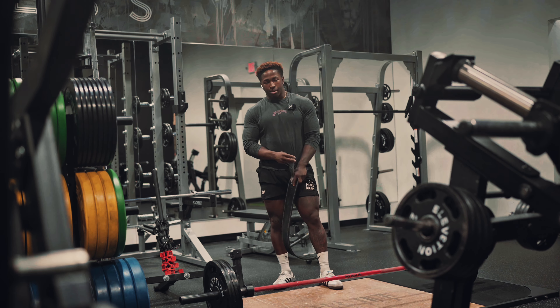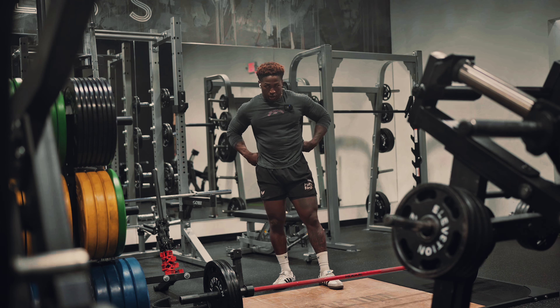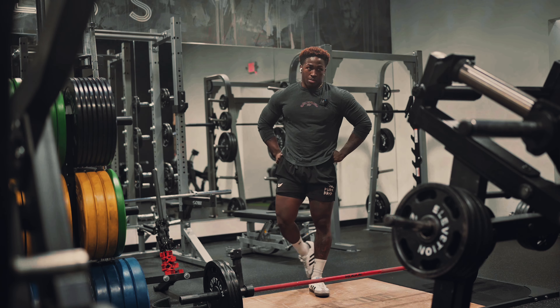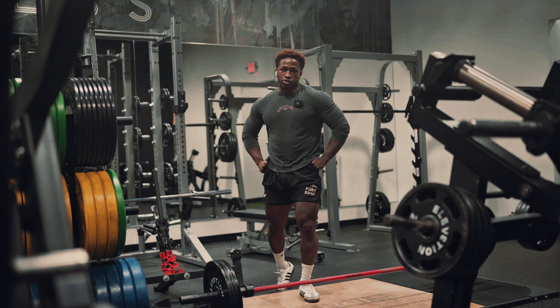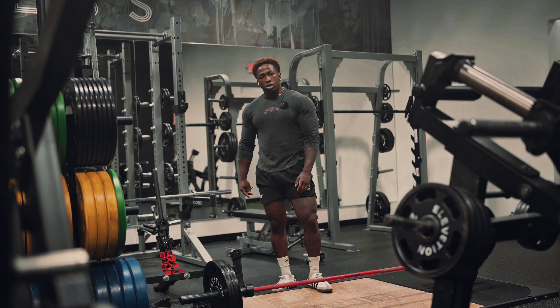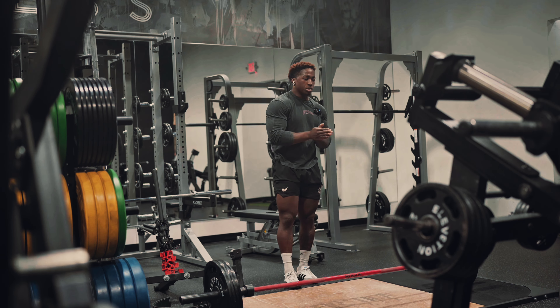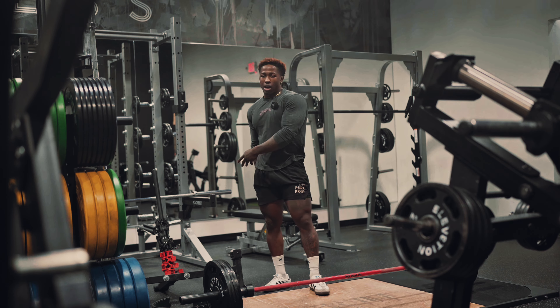Honestly, I don't really get hyped about deadlifts like I used to. I got out of the military with three herniated discs, had to get surgery on my back and my ankles, and that kind of killed deadlifts for me. So now I lift more for longevity and performance, but also to look good — which is why I chose the more bodybuilding style of training versus powerlifting.